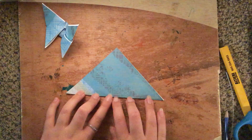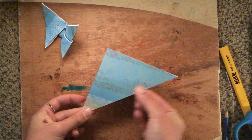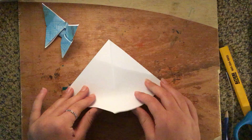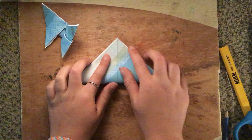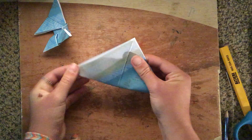Once you do this fold, which would look like a triangle, you're going to open it, and then flip it sideways. Then you're going to get this corner and bring it up to this corner, so you're making another triangle but the other way, and then you're going to fold that one too.